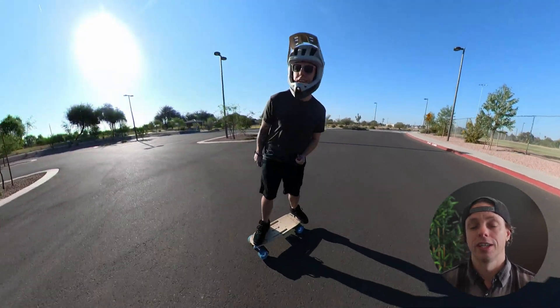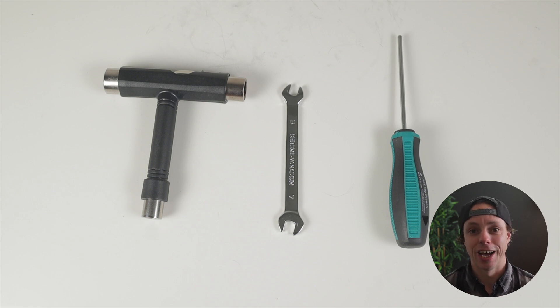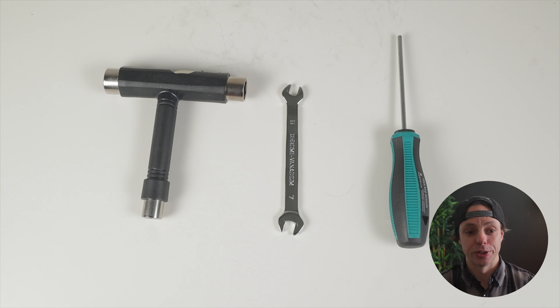I used all of the tools included in the kit — you get a T-tool, a screwdriver Allen key style wrench, and a box wrench to tighten down nuts on different components. I wanted to see what it's like to assemble this using only what came in the box, and it was totally fine. It's like assembling Ikea furniture where it's nice to grab your own screwdriver, but luckily in this kit all the tools were normal hand size. They didn't cheap out — these are decent tools to assemble the board.